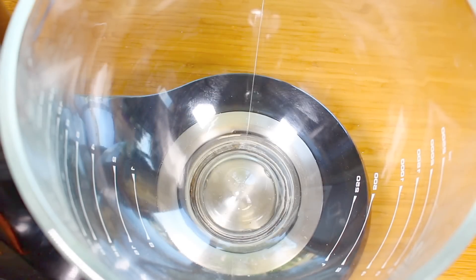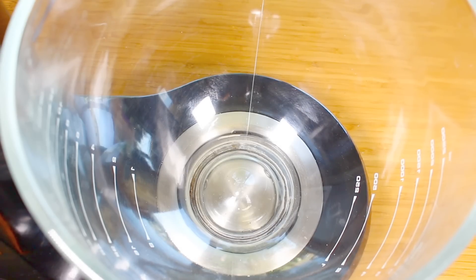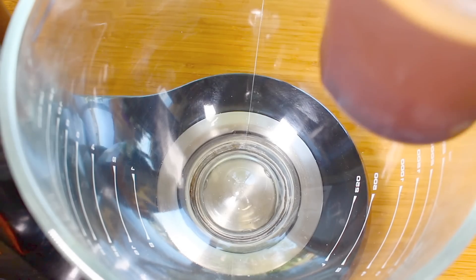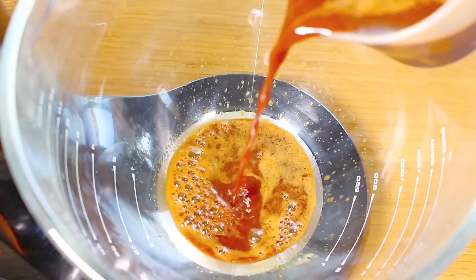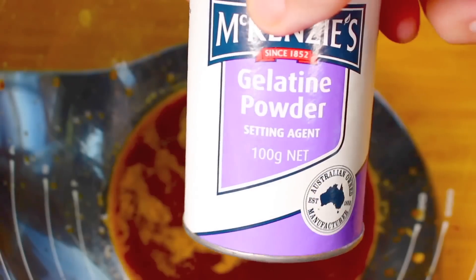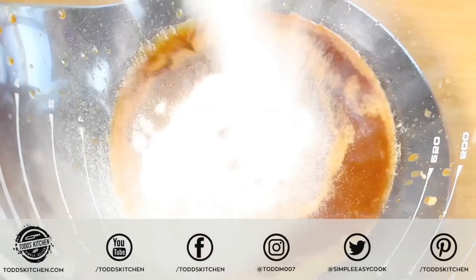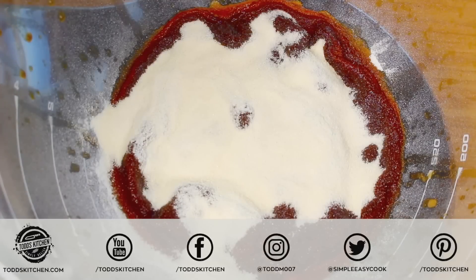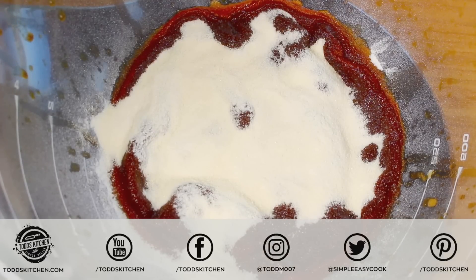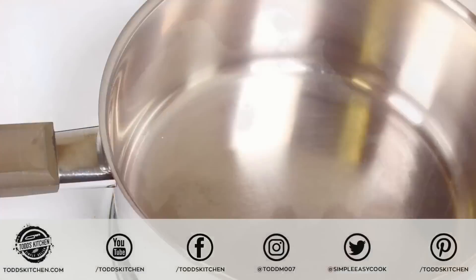Next, we're going to use a mixing bowl. I'm using a stand mixer — trust me, when it comes to making marshmallows it is so much easier, but you can also use a hand mixer. Into the bowl I have our three quarters of a cup of coffee. I'm going to pour in about half a cup, then sprinkle on some unflavored gelatin. We're going to leave that for about 10 minutes to give the gelatin a chance to soak up the coffee and become nice and soft.